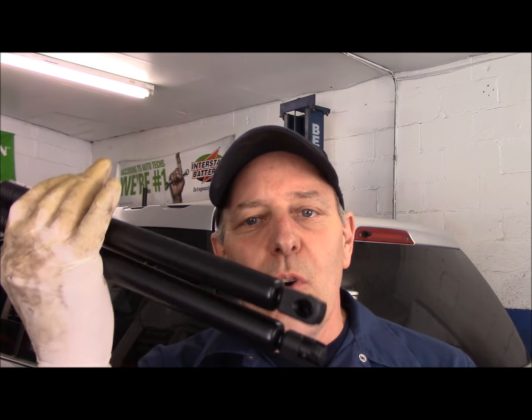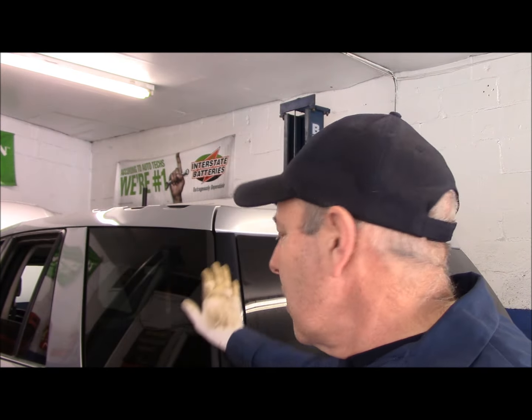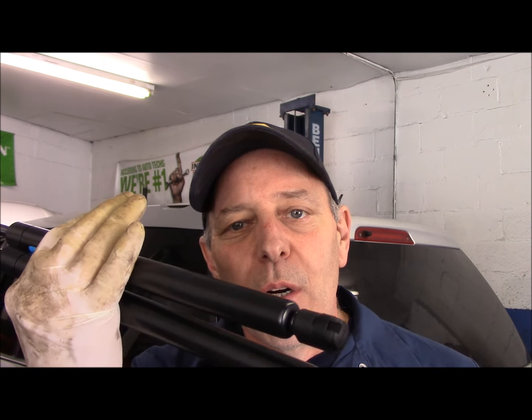Hi and welcome to another video by Jim the Car Guy. Today we have a fairly easy job if you know what you're doing. We're going to be changing these — they're actually called strong arms. They hold the rear trunk lid open so it doesn't come down and hit you in the head and cause a concussion. These are also on the front hood, and it's the exact same procedure to change them in the front too.